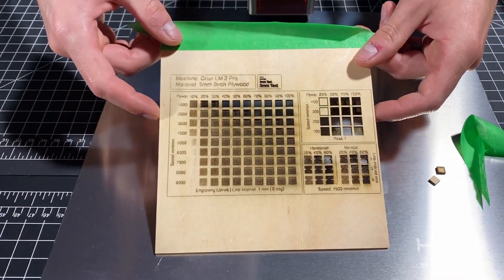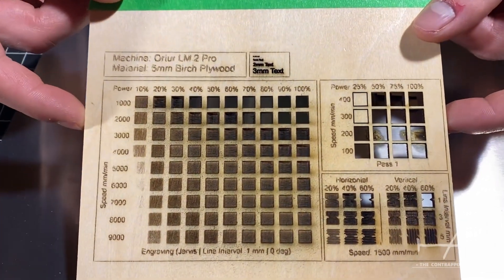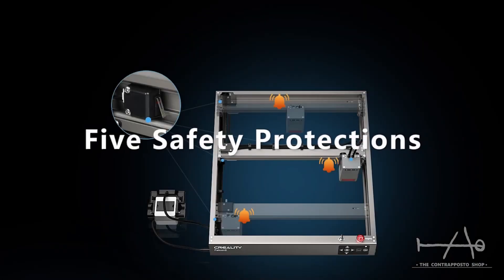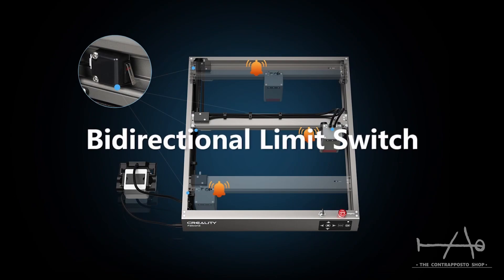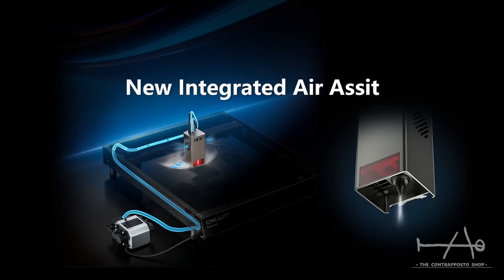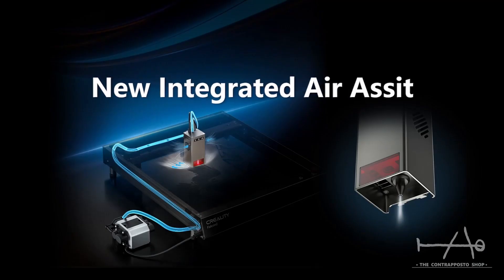Other things worth mentioning is the triple monitoring system. Laser cutters are not toys and need safety features. This one came with multiple sensors that help you monitor your machine while cutting, even if there is a fire hazard. The laser also has a proprietary air assist — it's a must-have feature that not many machines include.